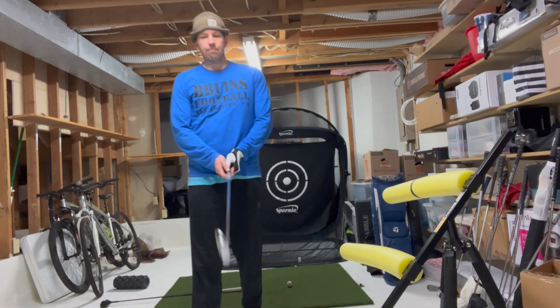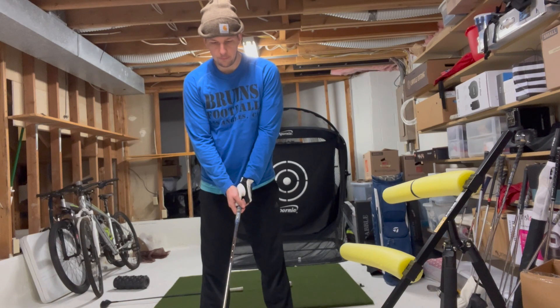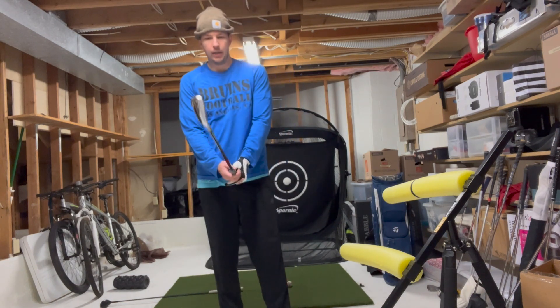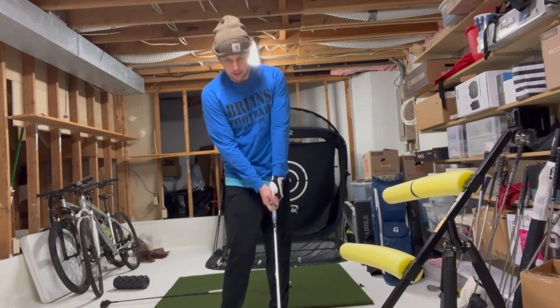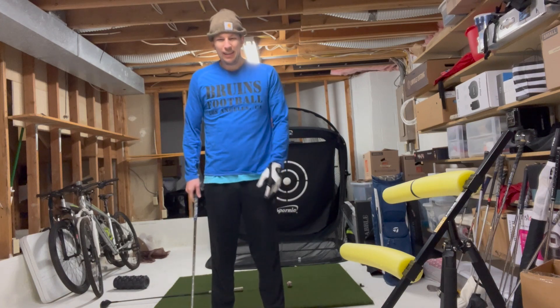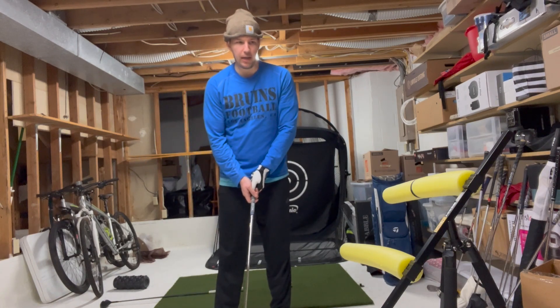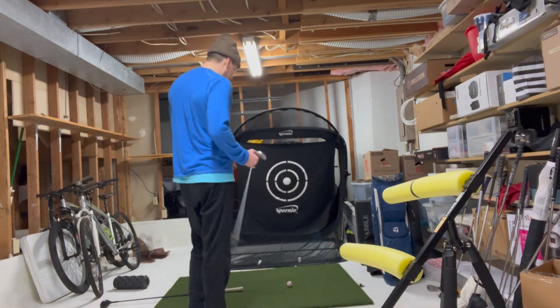All right, folks, back in the lab. We've got major weight transfer issues — major problems hitting fat and hitting skinny. I think my spine angle is off; I'm hanging back on impact. So we're doing some pitching wedge work.